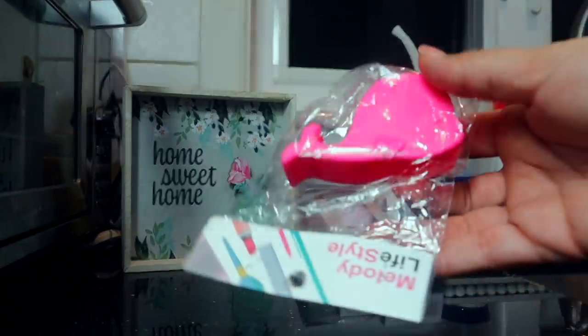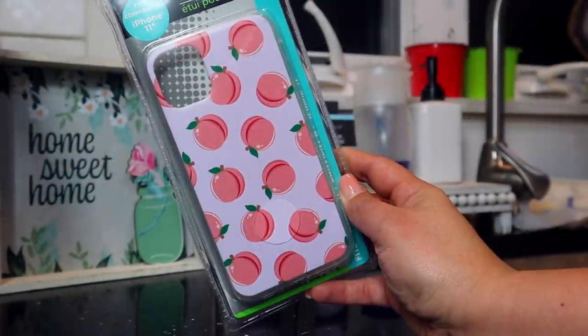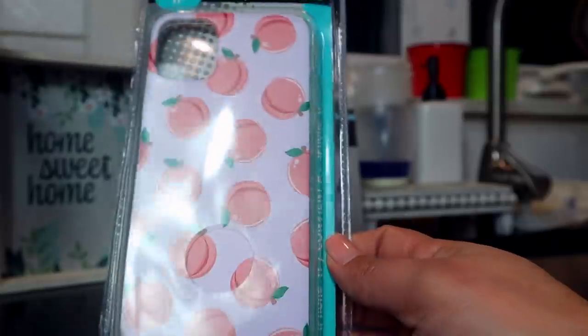Another Dollar Tree find is this phone holder — basically it holds your phone so when you're getting ready and doing your makeup you can prop your phone up inside the back of a little whale and it keeps it upright so you can watch your shows. I love that it's pink. There's also a really cute phone case — it reminds me of those little peach emojis with a purple background and peaches on the front, and it's matte, not shiny.